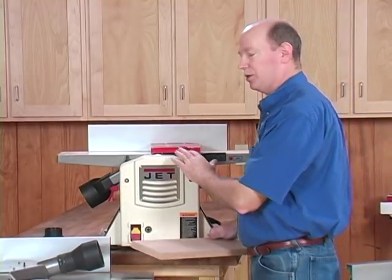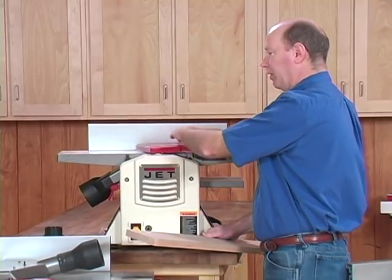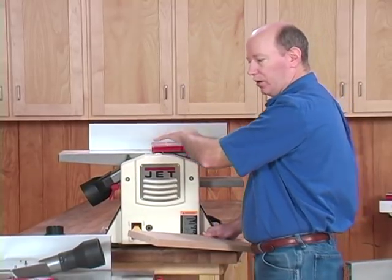Then at that point you would have to transition the machine into planer mode. You would have to remove the dust hood, bring it up to the top, pull the guard back out of the way, and mount it over the cutter head.